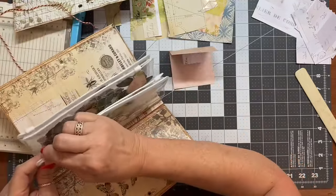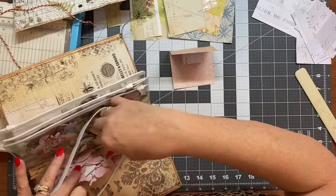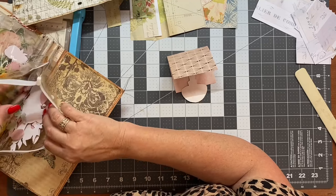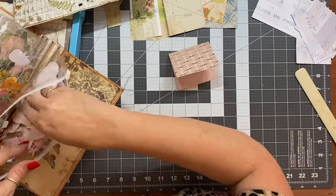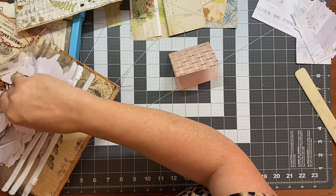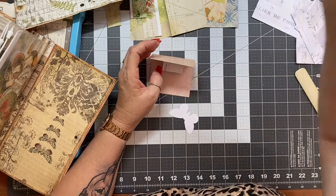I'm going to get a fussy-cut butterfly or something and put it on there just so you get the idea. I've got some fussy-cut bits and pieces here. You need to get something that's going to fit inside your card — you couldn't use that mushroom because it's going to be too big. I'm going to have a butterfly just to show you. The pop-up piece in the middle is too big, so we just need to finesse that.